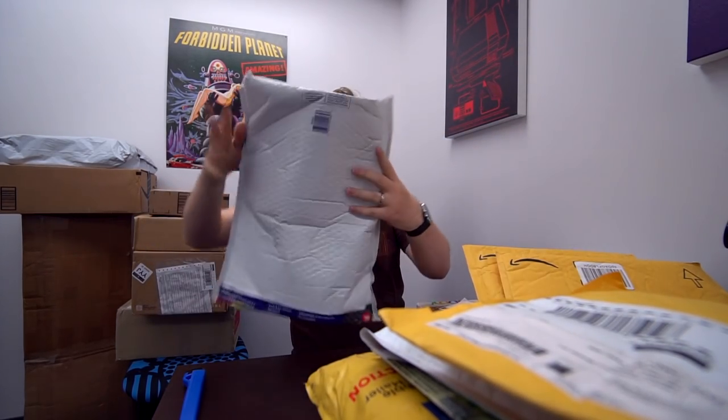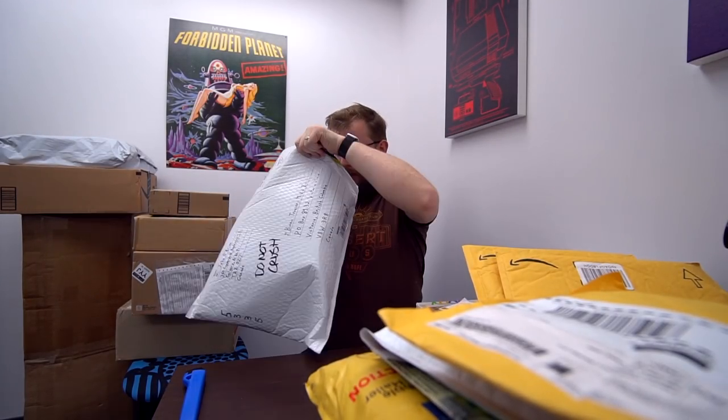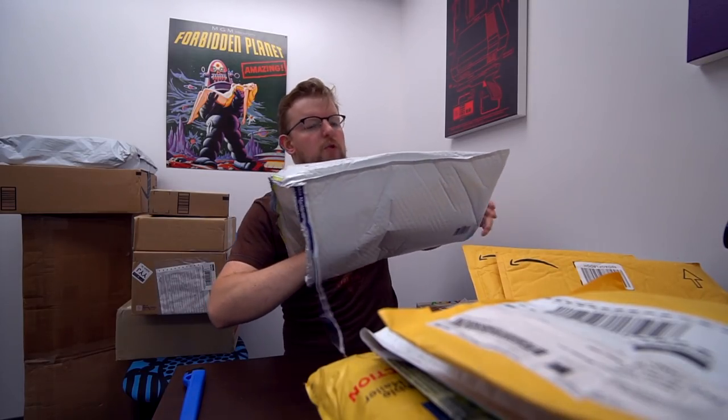I'm gonna start with this thing that says 'do not crush.' Pro tip: if you do not want your thing crushed, put it in the box — not in a bubble mailer. It is two hats, or one very strange hat, but there's a note.